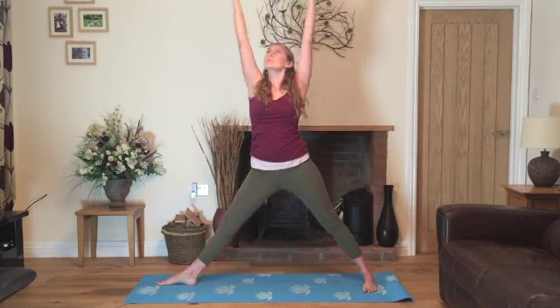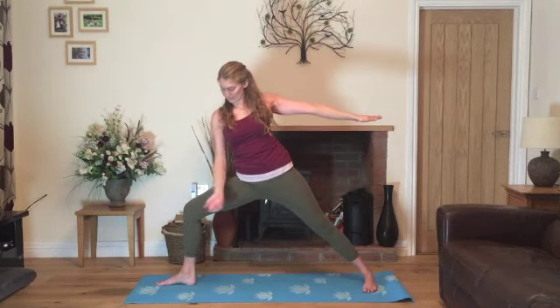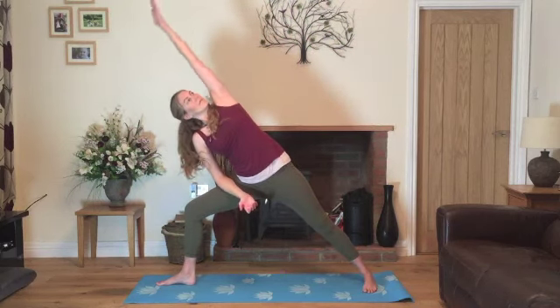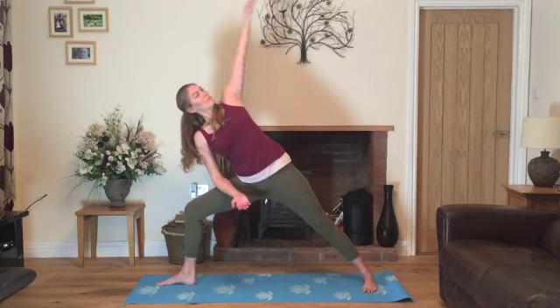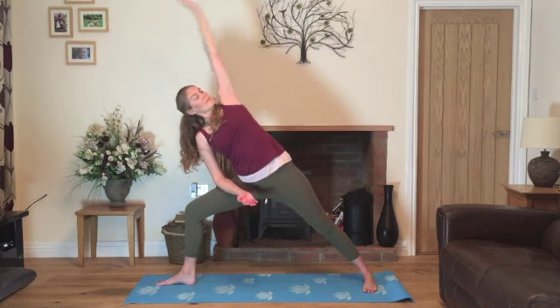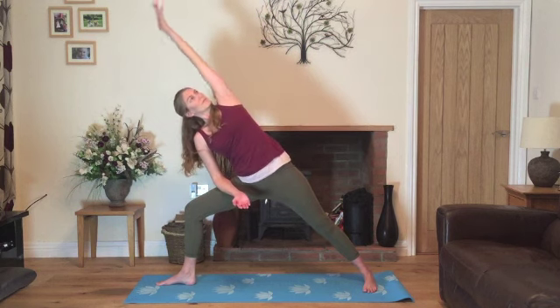Inhale, straightening, stretching up. Exhale to warrior two. Inhale, stretching up and exhale back into warrior two. Now resting on the bent knee. Inhale, raising the arm up over the head and exhale, lower. Inhale, raise the arm up over and exhale, lower. Inhale, raise the arm and exhale.